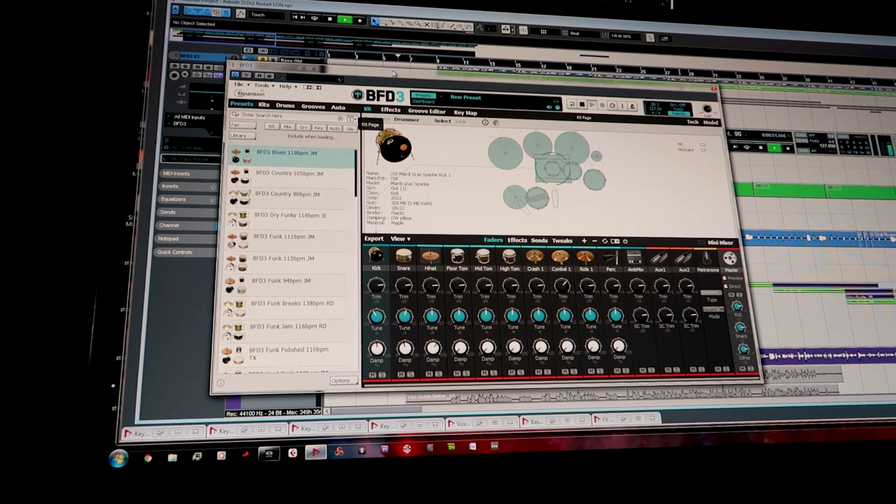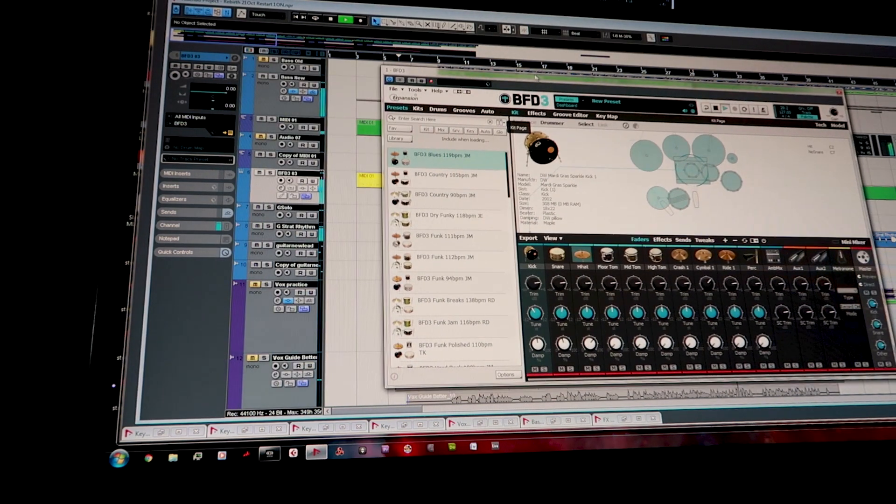Here's the plugin. So now I'm happy with the drums, and what I'll do is mute the bass and just jam to see what sound I want on the bass.